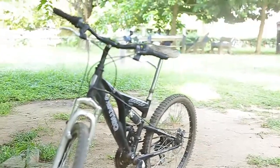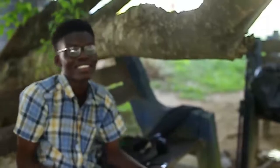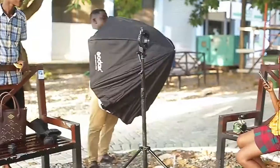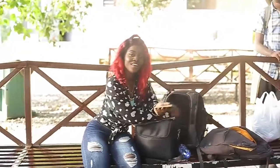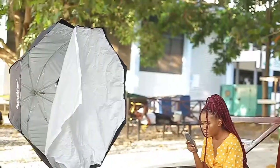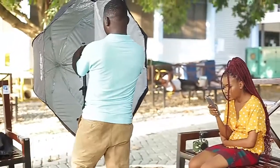Hi everyone, welcome once again to another video. My name is Eddie. If this is your first time here, thank you for coming, and if you are an old subscriber, welcome back. I'm showing you behind the scenes of a shoot I did with Miss Momo on KTU campus — KTU's Koforidua Technical University. I'll show you the images at the end of the video, so I hope you stay tuned.